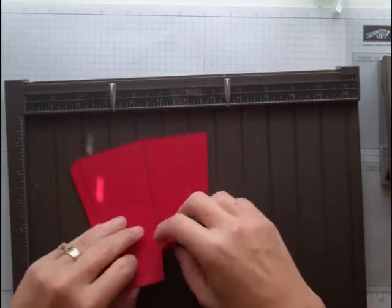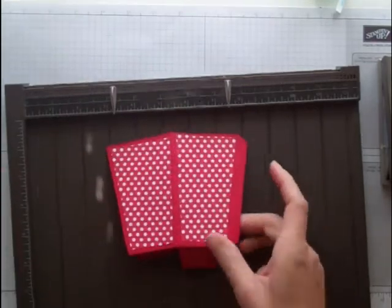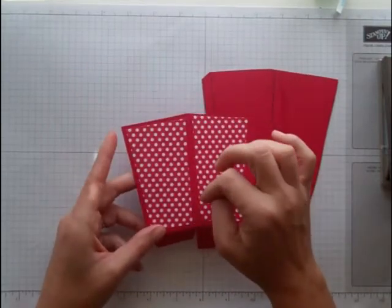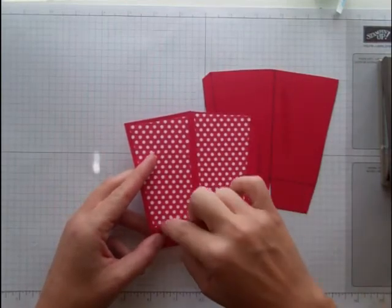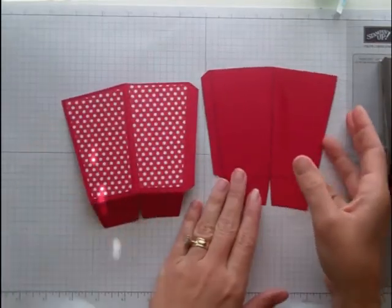The next part you're going to do is pick out which kind of DSP you want to use. I used Polka Dot Parade on this one, and when I cut out my template I traced it on here, then went on my Stampin' Trimmer and cut off a quarter of an inch on each side — just on this side and this side — and that way it fits right in there perfectly.